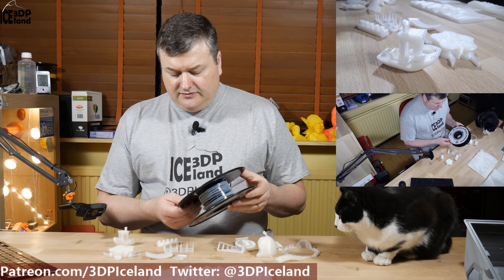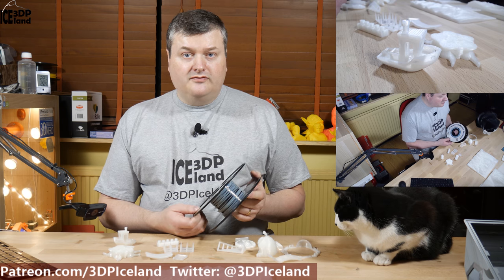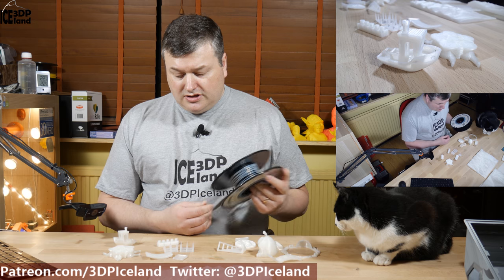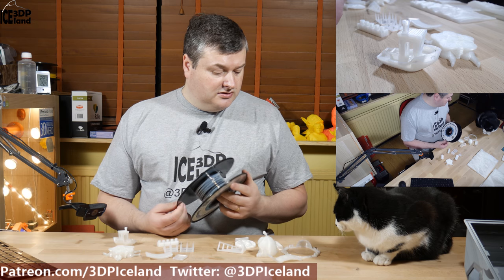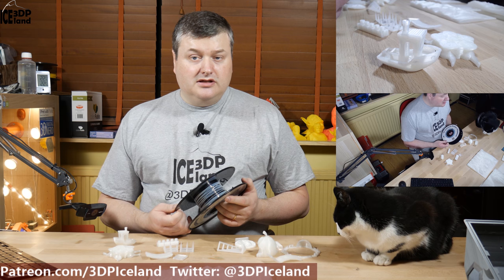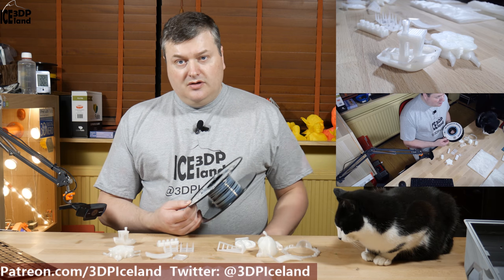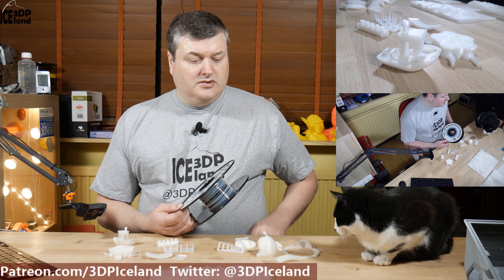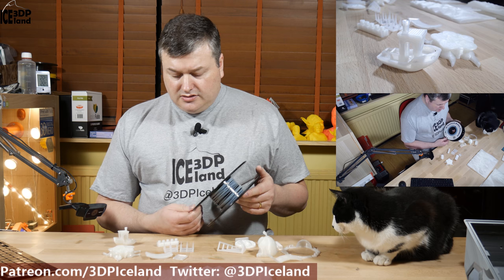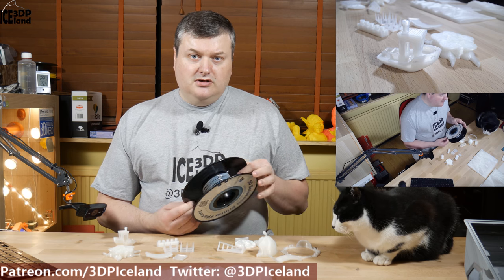So firstly, this filament is a pretty standard PLA in regard of printing temperature and settings. I printed out a temperature tower and found that 205 degrees printed out pretty good. I had a little bit of stringing at higher temperatures but at 205 it was quite good, so the rest of the prints beside the temperature tower were done at 205 degrees.